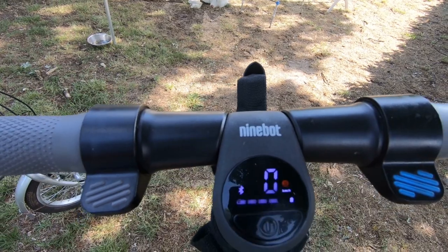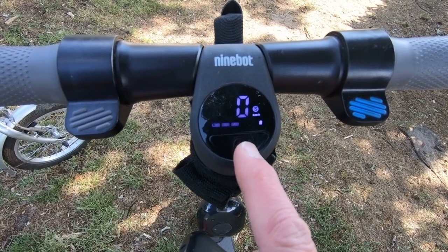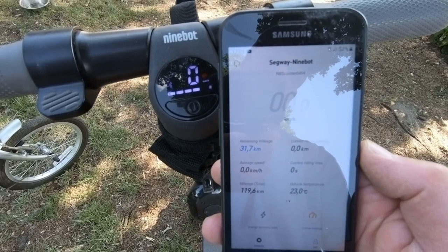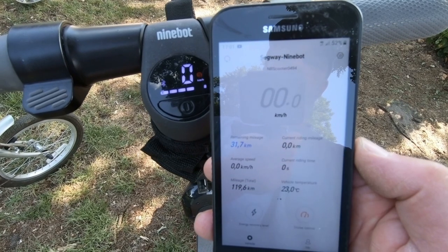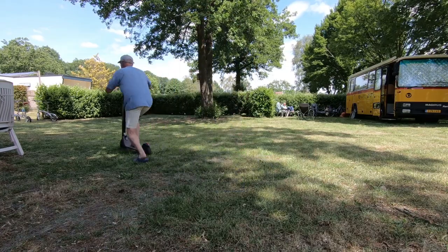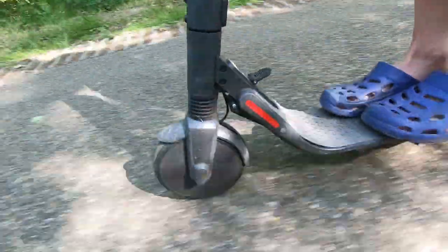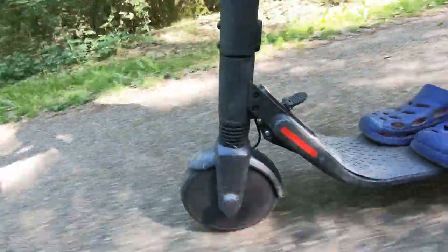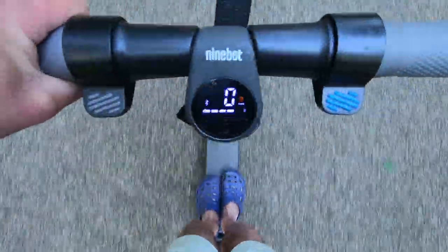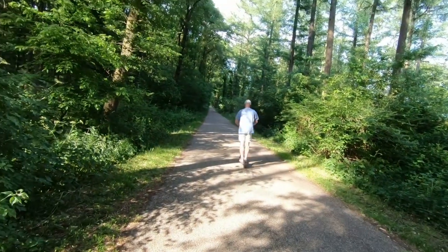Finally, the kick scooter ES4. It comes with a display, three modes — slow, medium, and fast — an app that communicates via Bluetooth giving you information about speed and remaining range, and it has cruise control. It has a 374-watt front wheel motor, a 45-kilometer range, and a top speed of over 30 kilometers per hour. Wow, this thing is fast — and it does all the work!